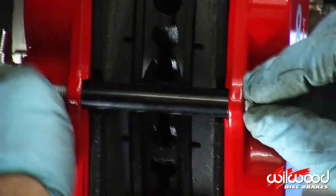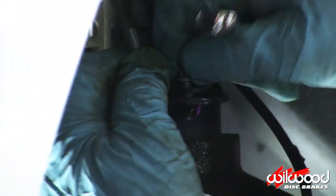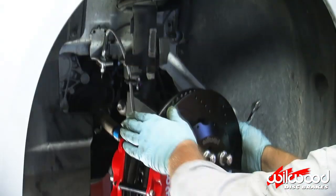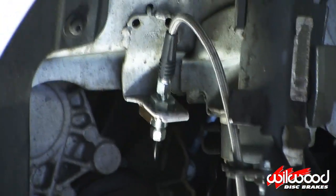Secure the pads with the provided bolt, nut, and spacer. Complete the installation of the Wilwood flex line by reusing the bracket and grommet that routes the line by the suspension. Uncap the line and thread it onto the 90-degree brake line fitting at the caliper.